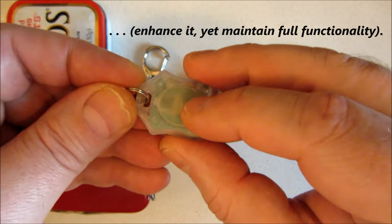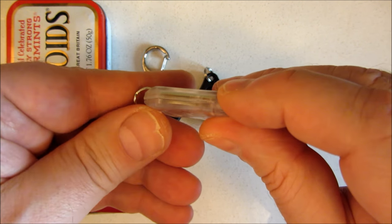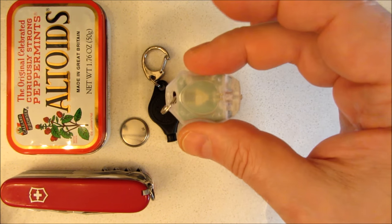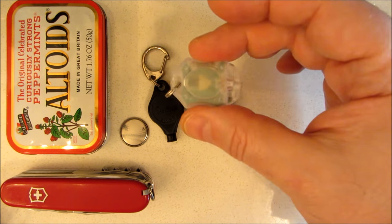As is, this surface here is glow-in-the-dark material, but it is not very good at all. And it has no glow-in-the-dark functionality at all on the bottom. In this video, I'm going to show you how to turn this into a knockout, high-quality, photoluminescent passive glow fob.